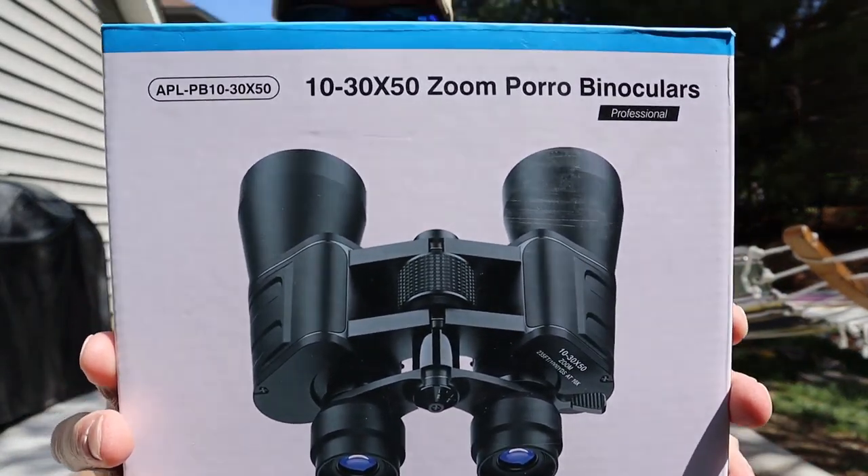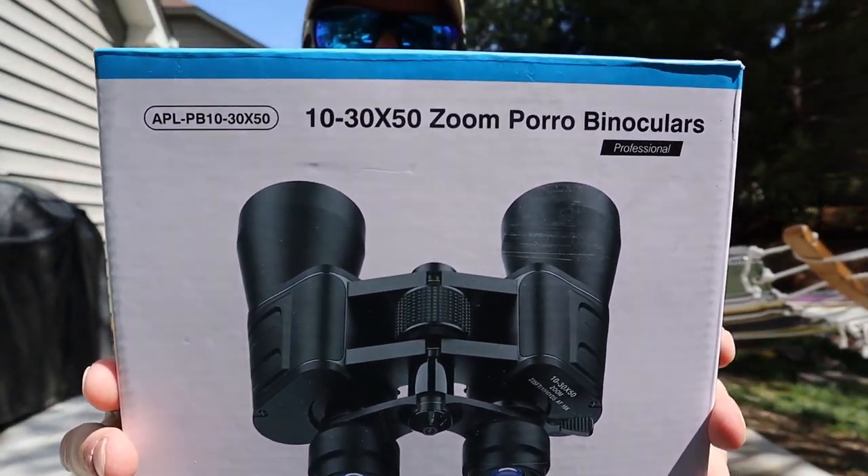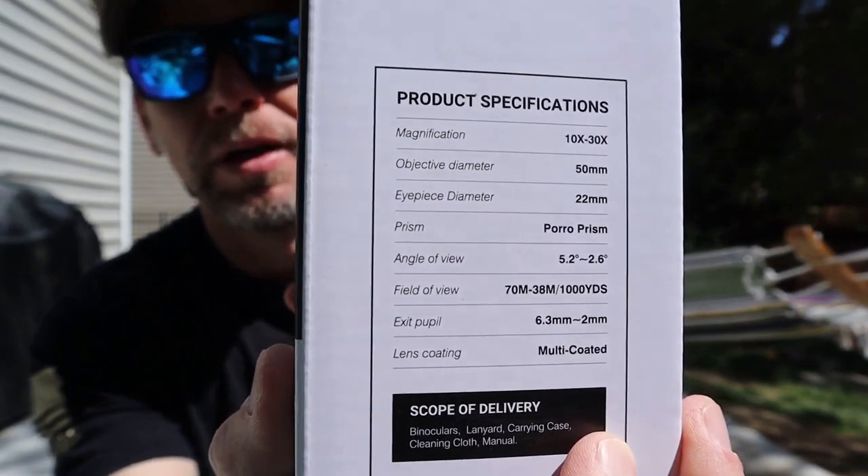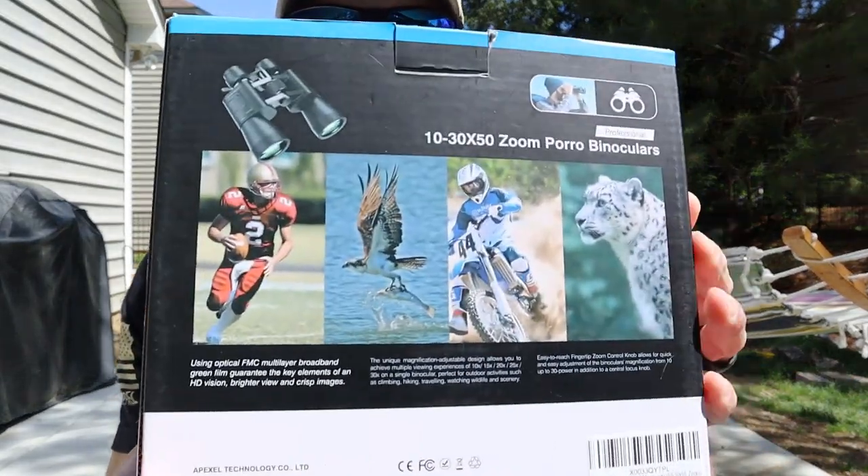Here's a good look at the box. These are a 10 to 30 by 50 — the zoom range is 10x to 30x, the objective diameter is 50 millimeters, the eyepiece is 22mm, and the prism is a puro prism. The field of view at a thousand yards is anywhere from 70 meters to 38 meters depending on your zoom.